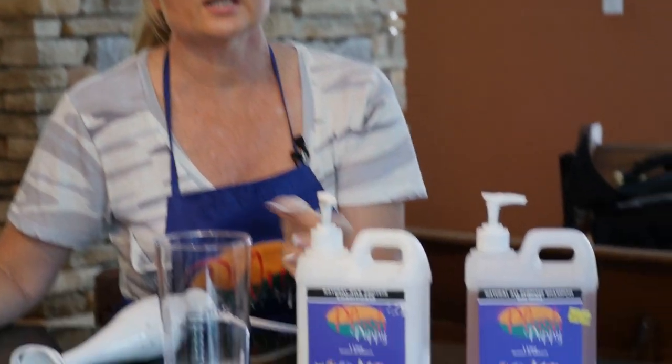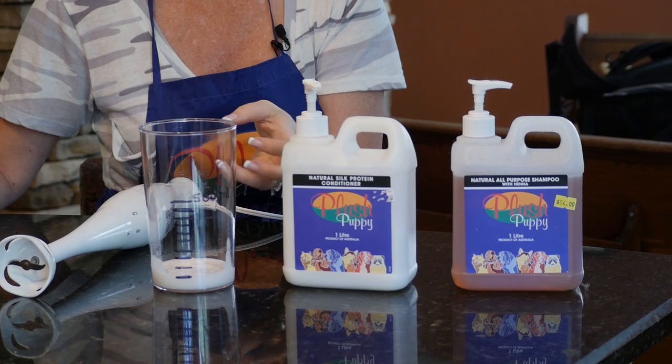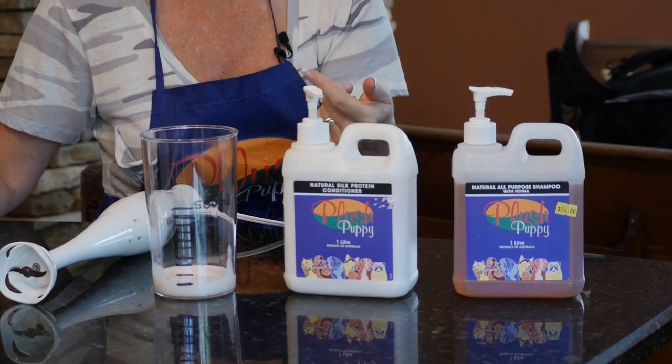For mixing conditioner, I find that I can never get it fully emulsified in the water — thoroughly, thoroughly mixed in. There are always strands of it floating around, which means it's not going to work as well on your dog.